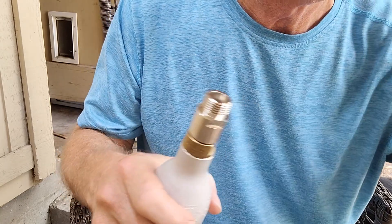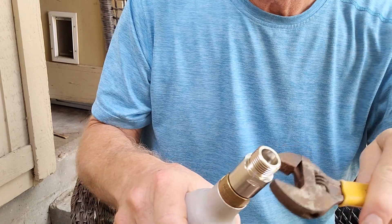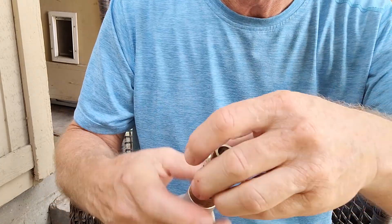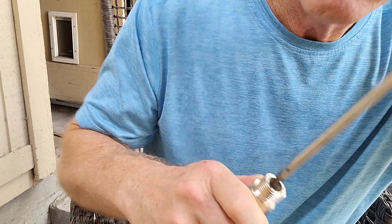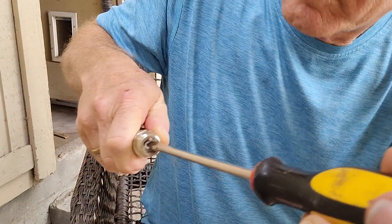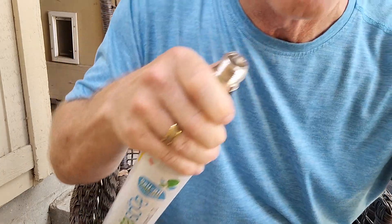Loosen the fitting and then tighten it up one half turn around. Now it'll work.